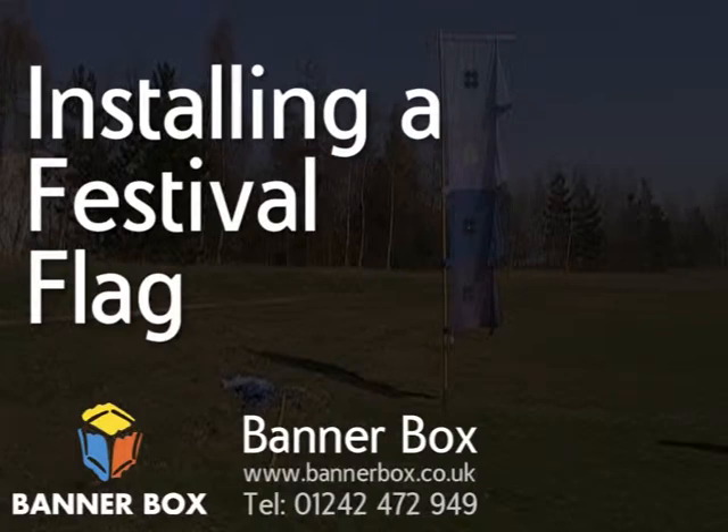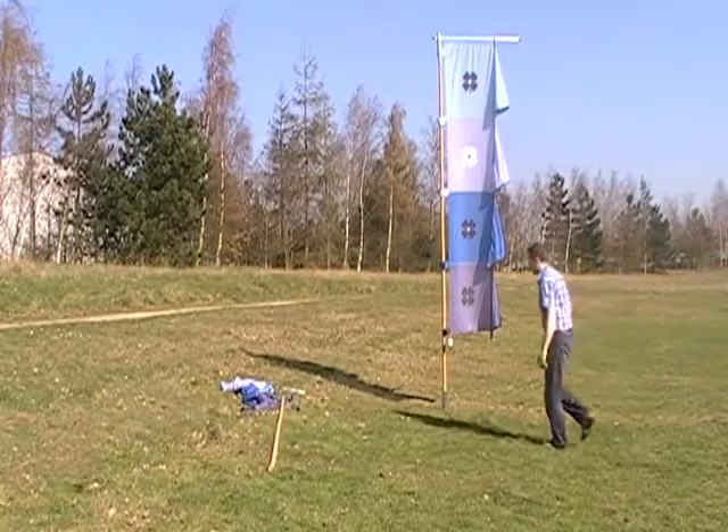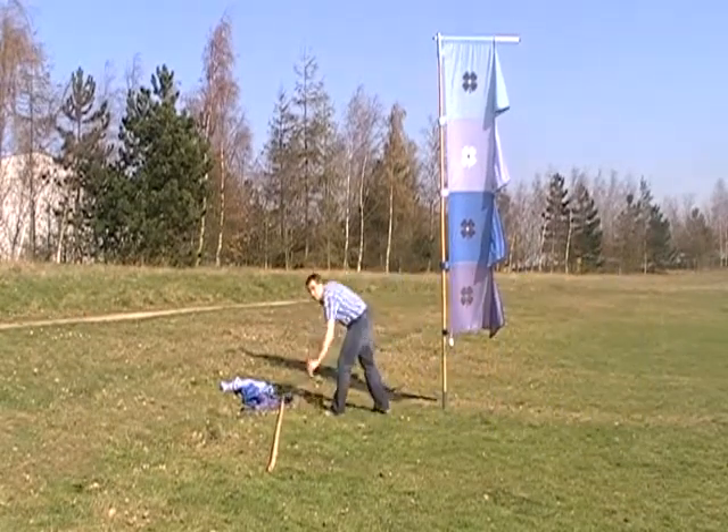In this video we're going to show you how to install a festival flag. There are three main elements: the flag itself, a bamboo pole, and a base.